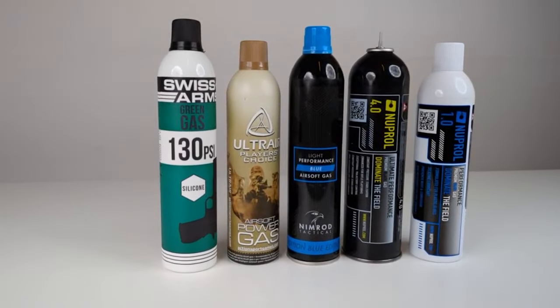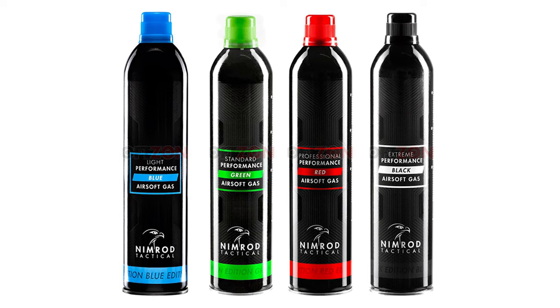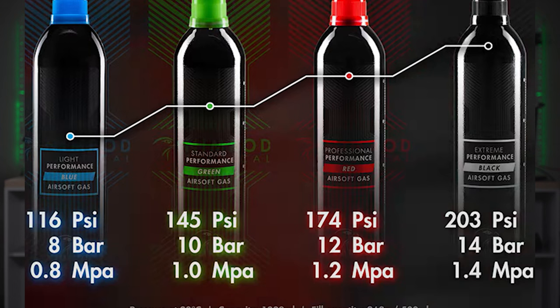And this is where the trouble starts. There is no unified way of marking these gases. One decent way to mark gases is to use colors like blue, green, red, black — from blue being the least powerful to high pressure black gas. If you are a seasoned airsoft player you probably know this, but if you are new it can already be quite confusing.